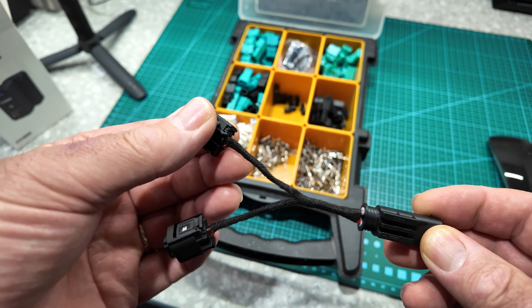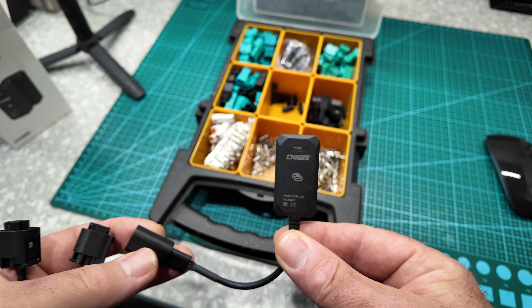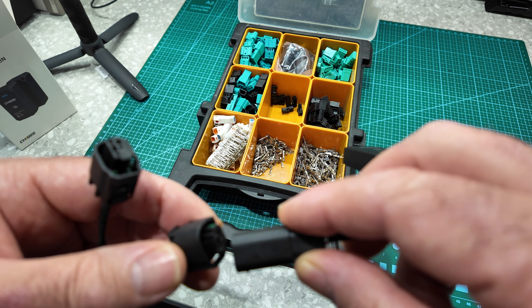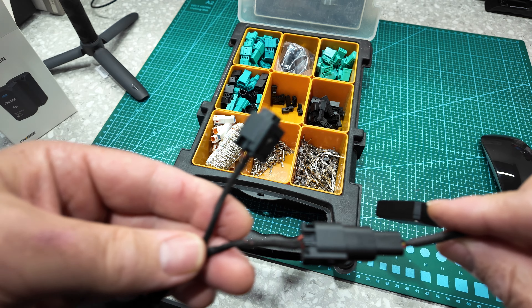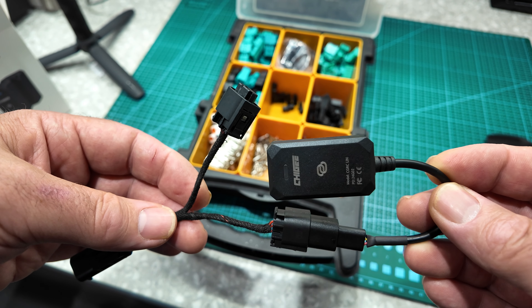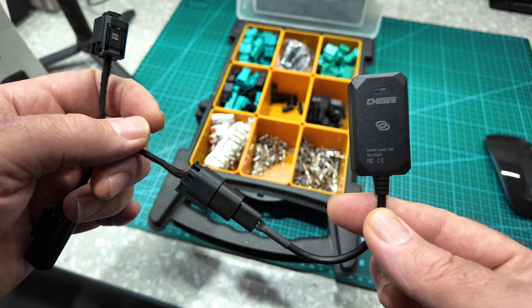Here we have the CGRC LIN adapter made by Chiggy. This is what enables the wonder wheel function — a nice little device, not very big. It comes with the proprietary plug to go into your sat nav connection at the cradle. I've made it up so it plugs into the splitter, which goes up to the cradle, and that goes to the power. This means we can have the remote control and still have power going to the sat nav cradle — normally if you just fit this, there's no power to the sat nav cradle.